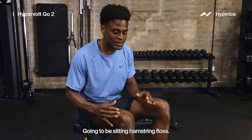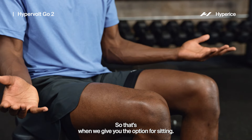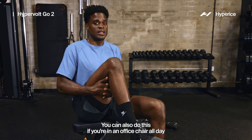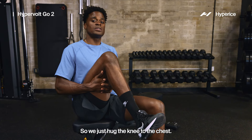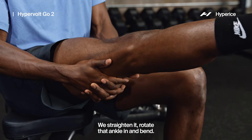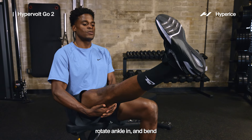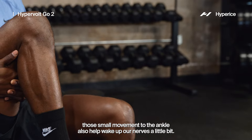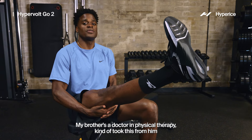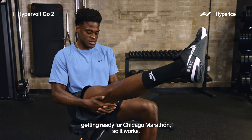We've got one more sitting move: seated hamstring floss. I know a lot of runners don't like to get on the ground for warmups, so this gives you the sitting option — you can also do this in an office chair. We usually do this on our back but it's easy sitting too. So we just hug the knee to the chest, rotate the ankle out, straighten the leg, rotate the ankle in, and bend. That's the hamstring floss. Small movements through the ankle also help wake up our nerves — a little nerve glide. My brother's a doctor in physical therapy — I got this from him after some rehab work getting ready for the Chicago Marathon. So it works.